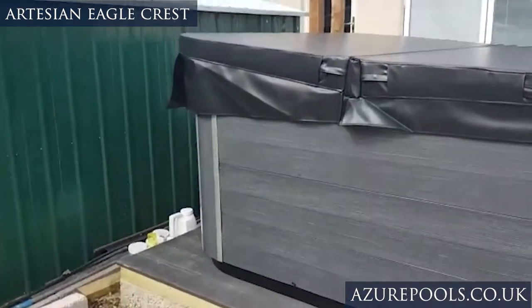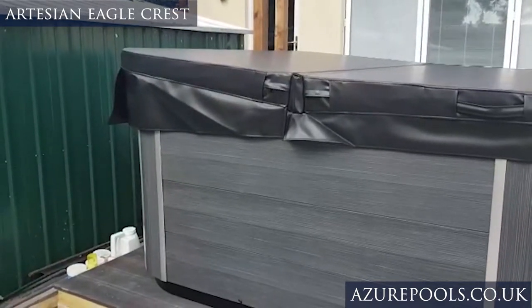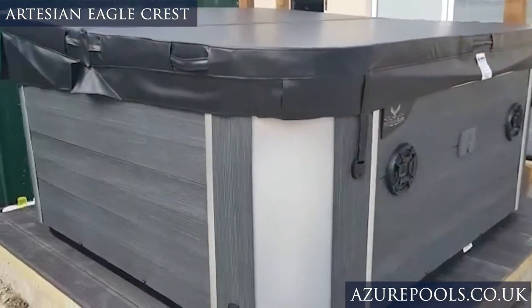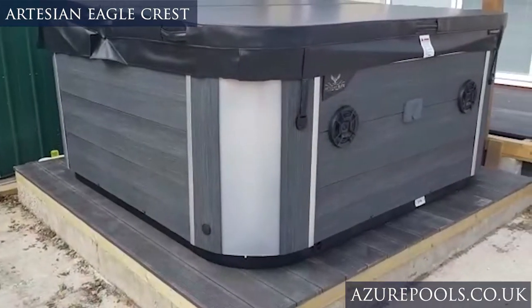This has got a high back to it, so you can see how the cover sits and the skirt is longer at the back — that's obviously to cover the rear of it. These sides here are LEDs so this illuminates at night, looks really nice and it's a great feature.